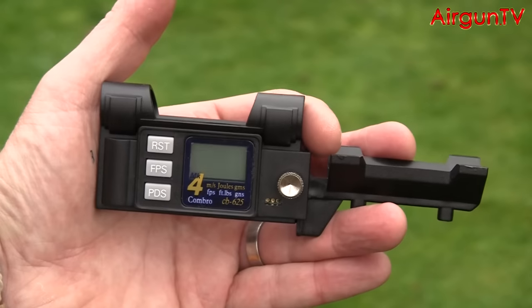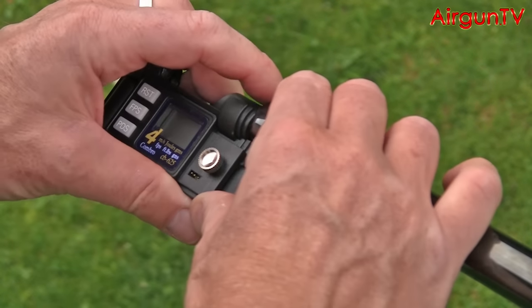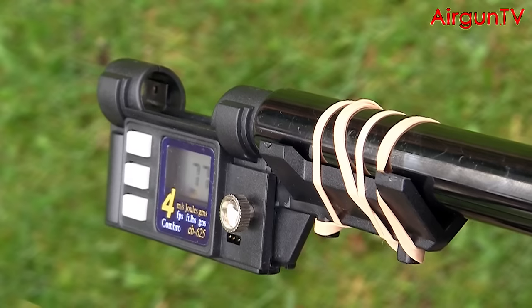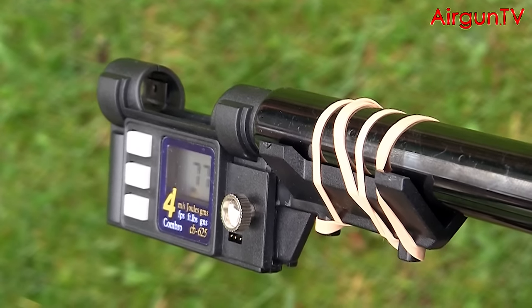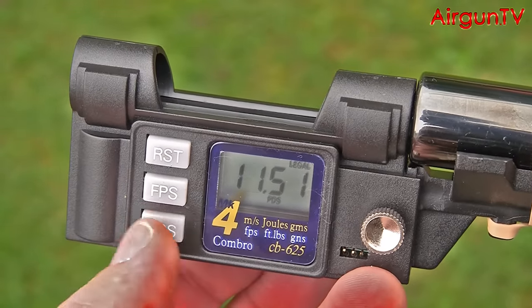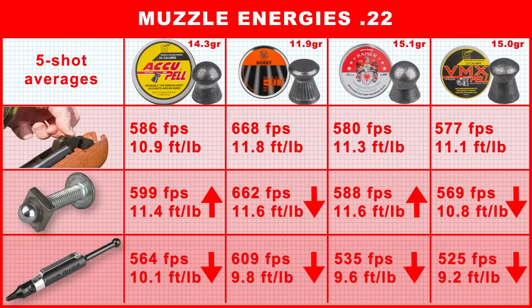Let's see if pellet seating makes a difference to the power. I used my Combro CB625 Mk4 chronoscope to check each rifle's output with the sample pellets when seated by each of the three methods. And as you'll see, there was far more variation with how pellet seating affected power than it did accuracy. Pause these .22 results for closer analysis, and the .177 results will follow them when you resume play.